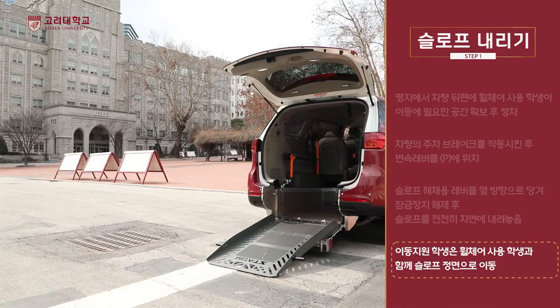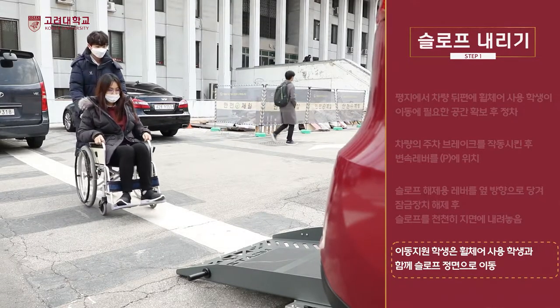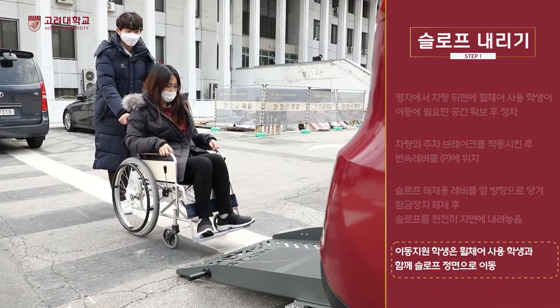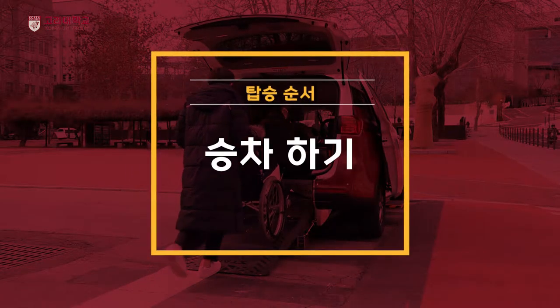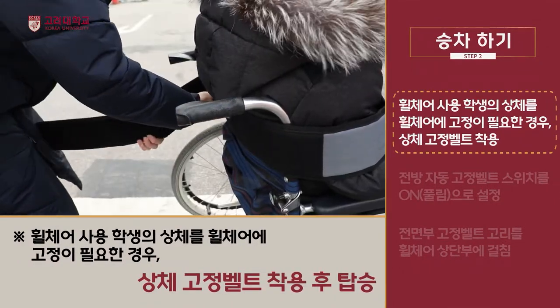차량에 진입하기 전 이동 지원 학생은 휠체어 사용 학생과 함께 슬로프 정면으로 이동합니다. 휠체어 사용 학생의 상체를 휠체어에 고정이 필요한 경우 상체 고정벨트를 착용합니다.